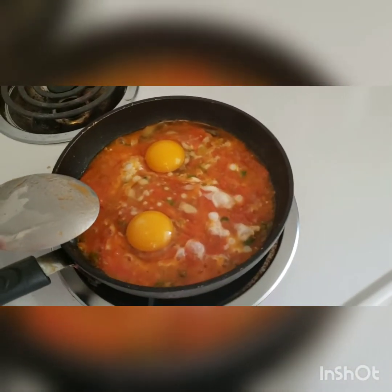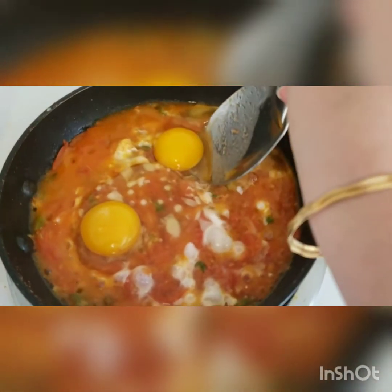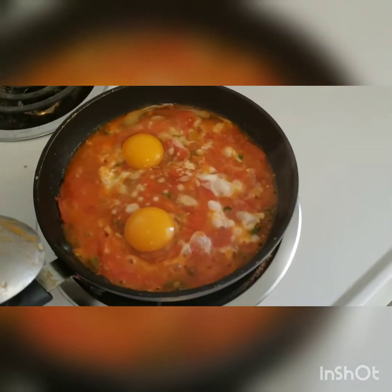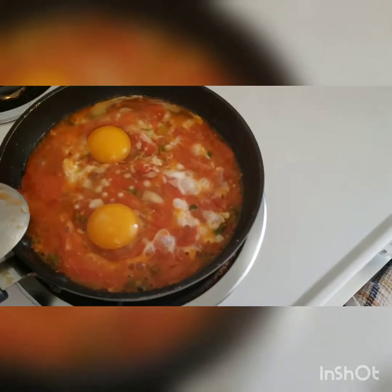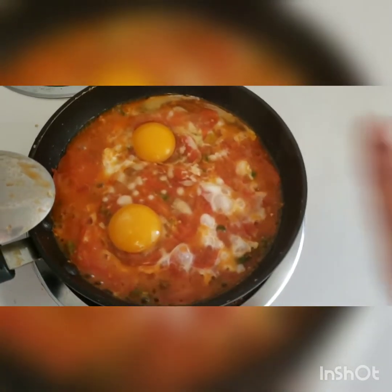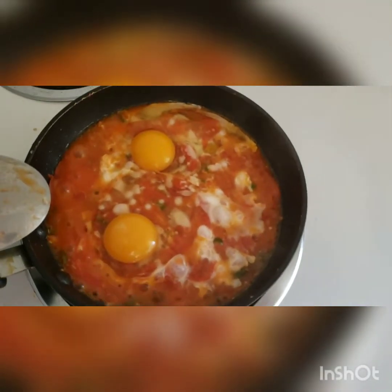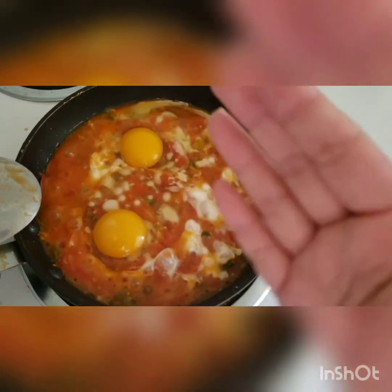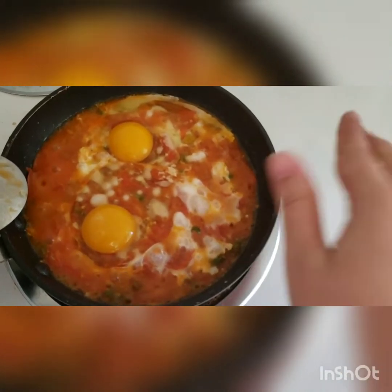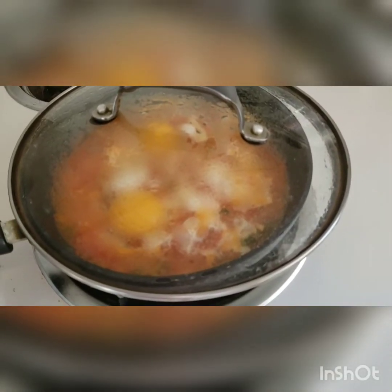I've added my two eggs. You can slowly position the eggs and push them down a bit into the curry. I'll let it simmer like this for about a minute before covering the pan. This lets the egg whites cook a bit faster, since they usually cook slowly. Once I cover the top, the steam from the evaporating water on the lid will help the egg yolks cook. So the trick is: let the egg whites cook first, then cover and let the yolks cook.